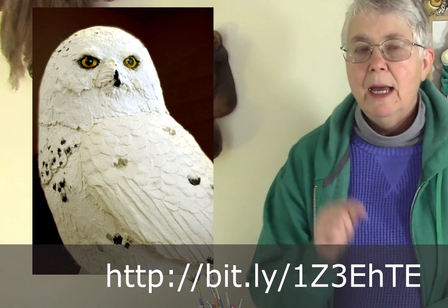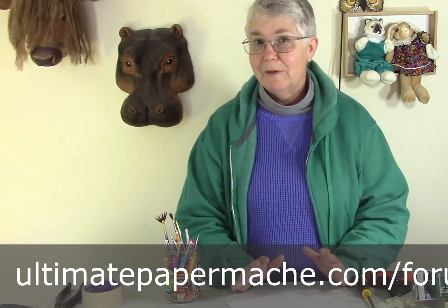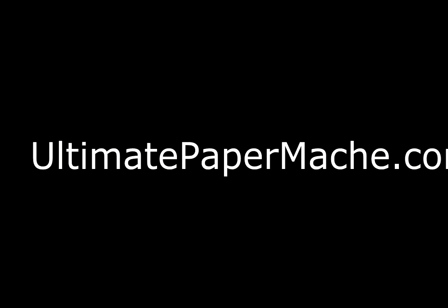So that's the armature. You can go out and download the pattern that I used if you want to — I'm going to put the link to it right down below. In the next video, I'm going to show you how we actually add the paper mache clay to that armature. You could use paper strips and paste too if you want to, but it'd be a little bit harder to get those really nice feather details like I did on my original owl. We have a new forum, by the way, so if you have any questions, would like to introduce yourself, or show off some of your projects, that's going to be a perfect place to do it. I'll put a link to that down below too. Come on and visit us at ultimatepapermache.com. Thank you.